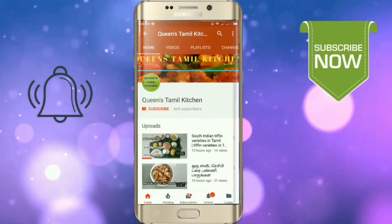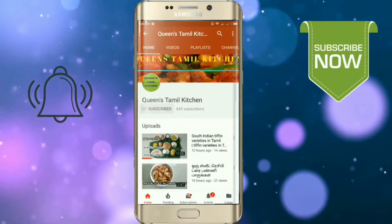If you are subscribed to the channel, please click the subscribe button and bell button.